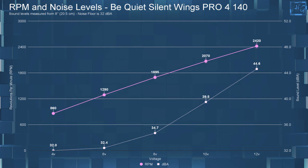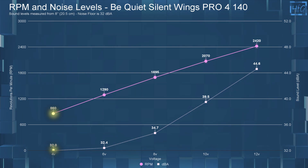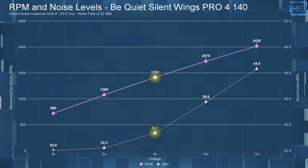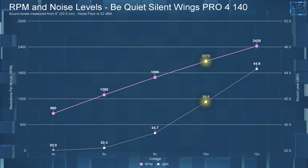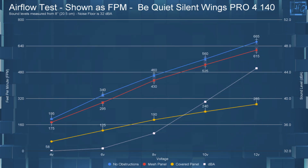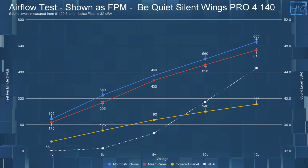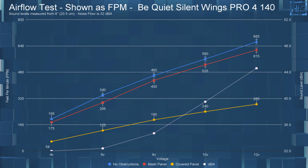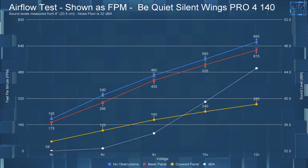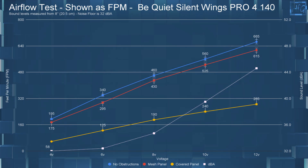Now for the sound recordings at each of those voltages — but first the ambient room noise for your reference. Now for the airflow testing, with the dBA numbers left up on the chart for reference: at 4 volts with no obstructions, it had an FPM of 195; with the mesh panel, 175 FPM; and with the covered panel, 58 FPM. Jumping up to 12 volts with no obstructions, it had an FPM of 665; with the mesh panel, 615 FPM; and with the covered panel, 285 FPM.